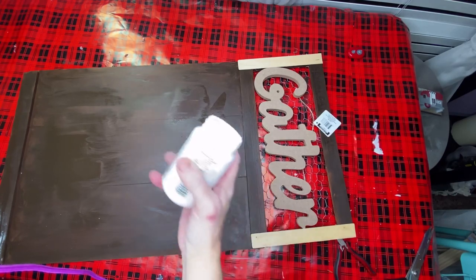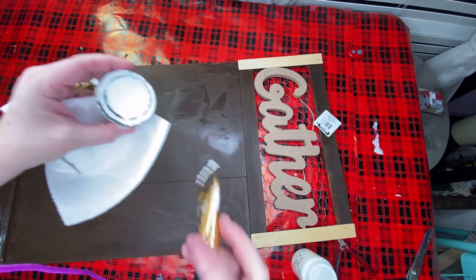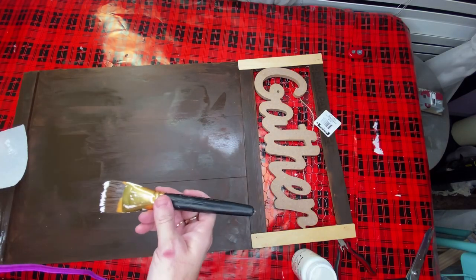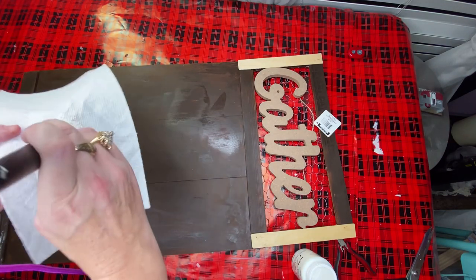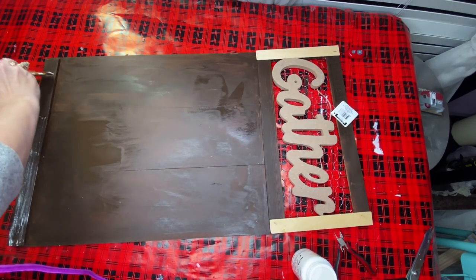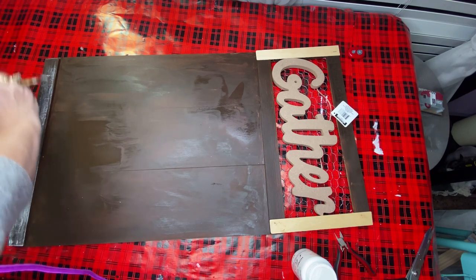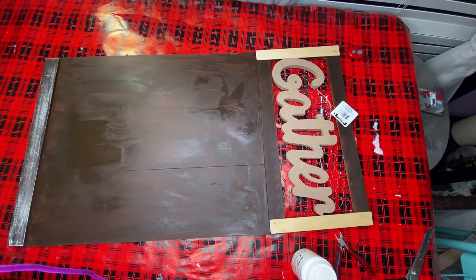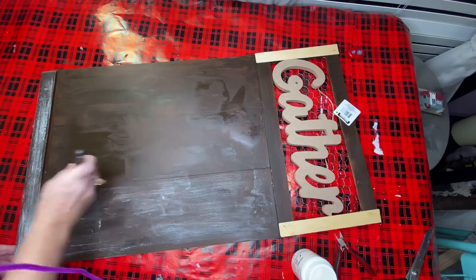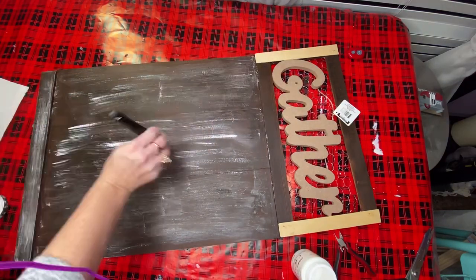Once I got everything painted and dried, I used the home decor chalk paint in the color White Adirondack. The way I used it was to put very little on my paint brush and then wipe most of it off, because we're going to use this as our distressing color. At the bottom you can see I've started - I did very little. The way I did it was just to run it across the surface very lightly. In some spots I got a little more heavy-handed, but it turned out beautiful. I went across the whole board this way and it made it look like an older worn sign.